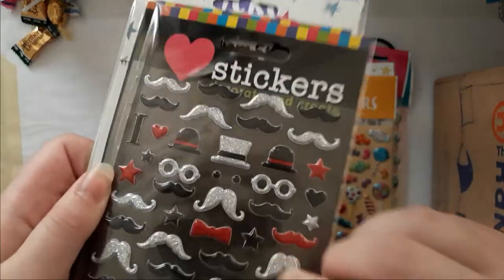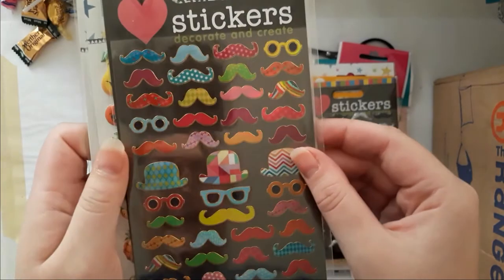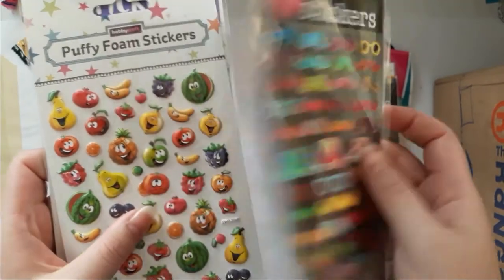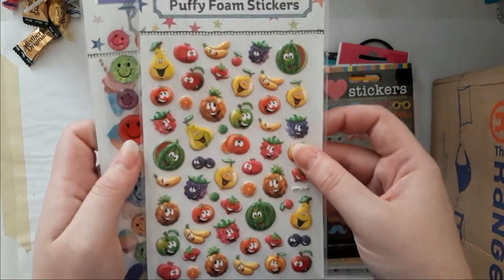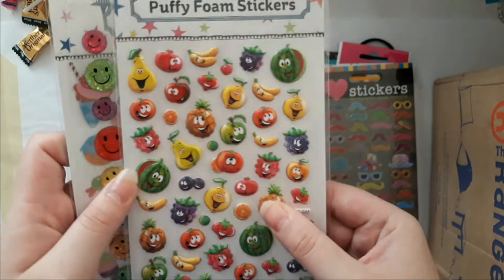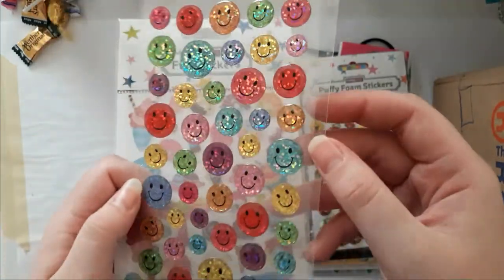They're very dimensional — I really love those. Oh goodness, those are iridescent, I don't know if you can see that. Love love — where are they from? Does it say? No — amazing!